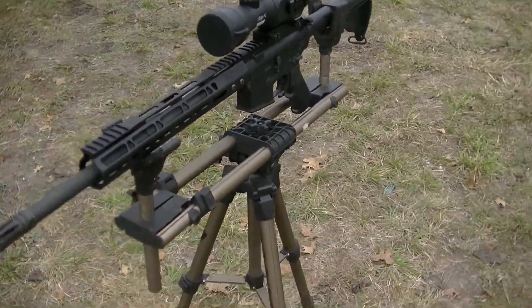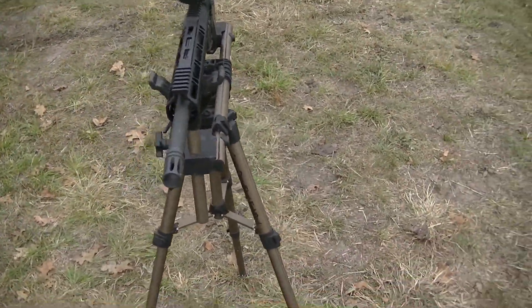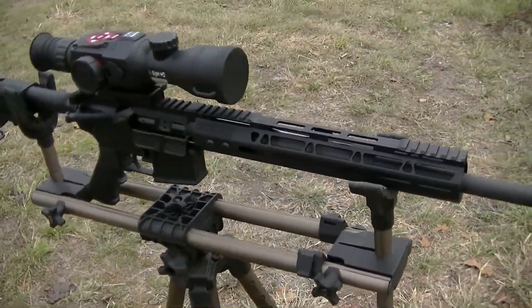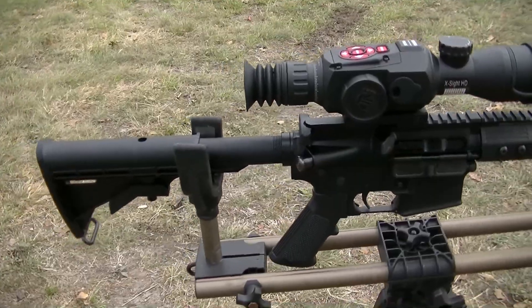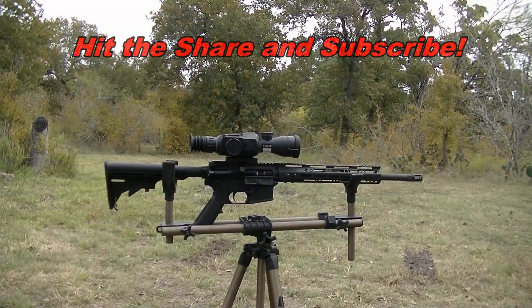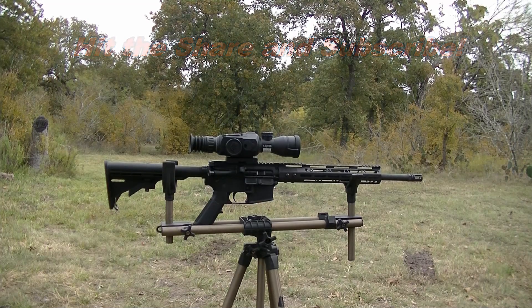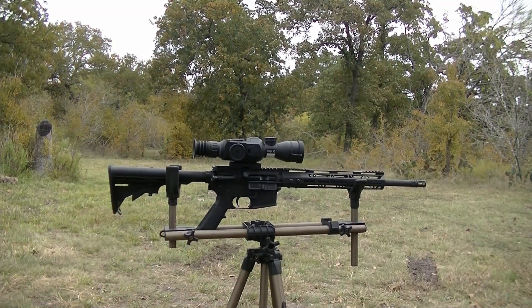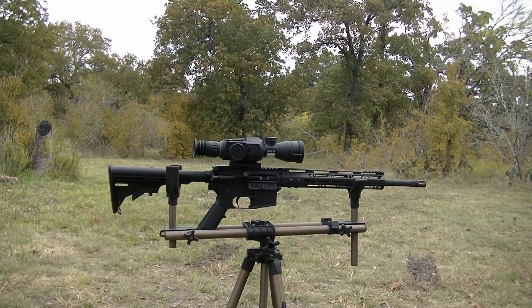I will be doing a more detailed video on the scope at a later time, because it's actually a pretty badass optic. Excluding the optic, this build was completed for around $450 — under $500.